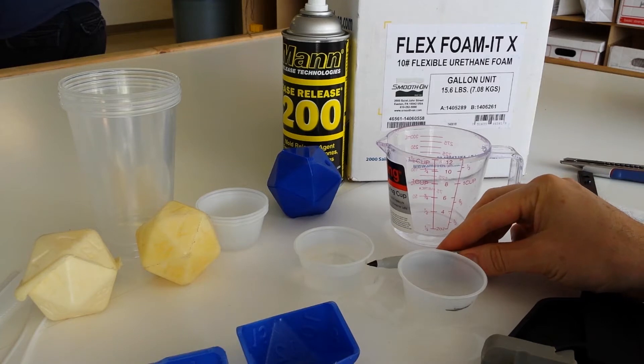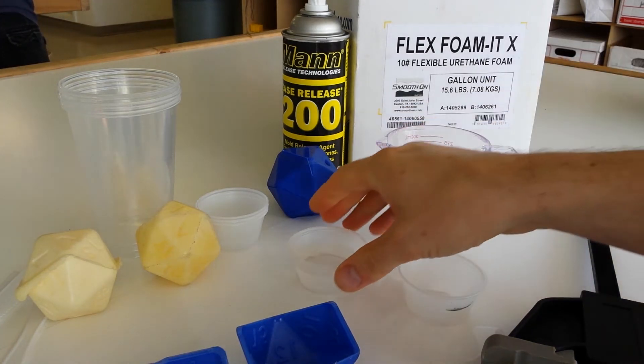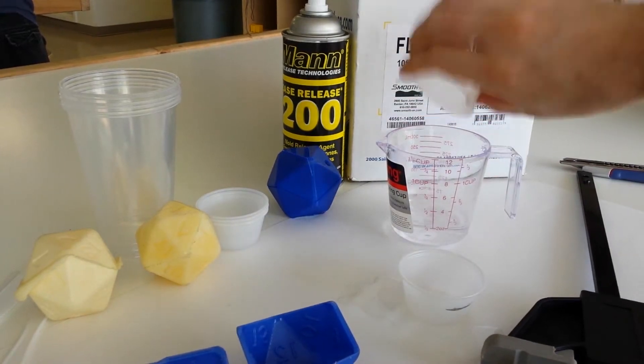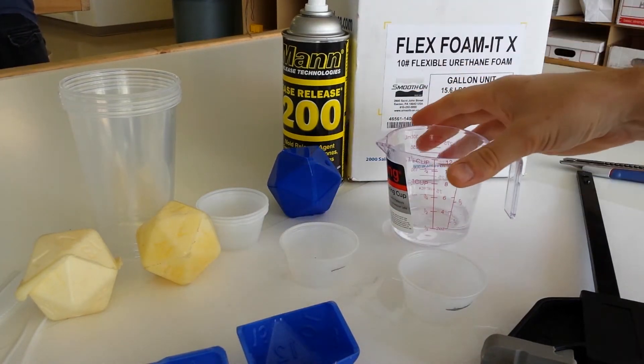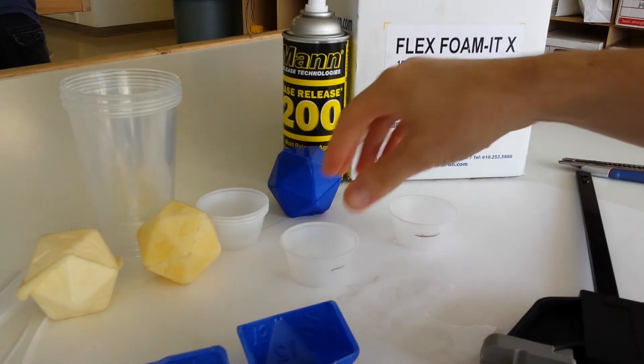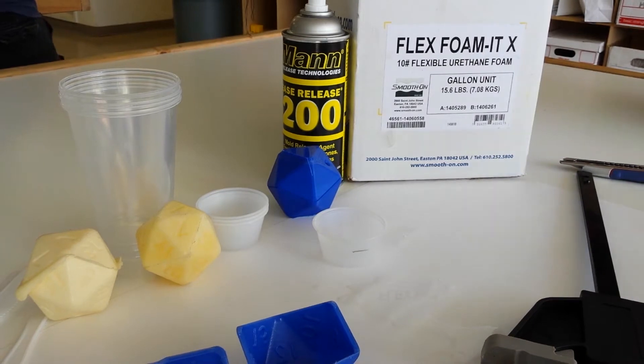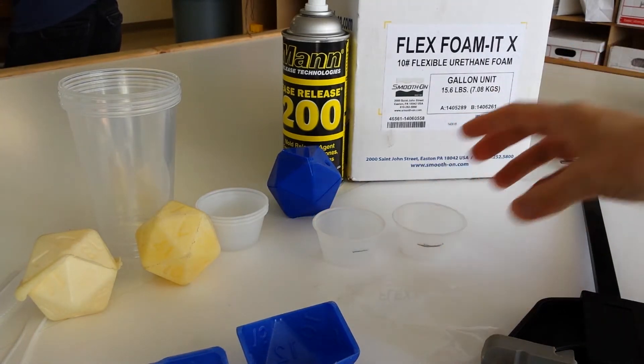The secret here is this is all really a lot less precise than you might think it is. As long as we have equal parts of A and B in the mix, the Smooth-On Foam-It products I found are pretty forgiving. So after making sure we've shaken all the water out of our cups, we're ready to start pouring the two parts of the mix.